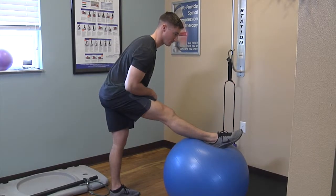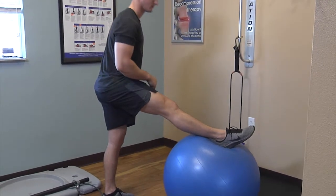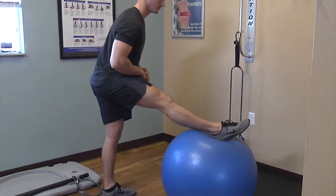Alternatively, you can do the same hamstring stretch with your toes pointed away and your leg elevated up on a table, chair, or ball as shown.